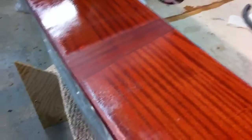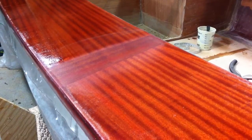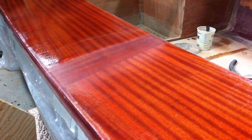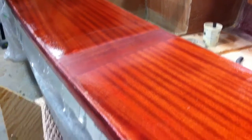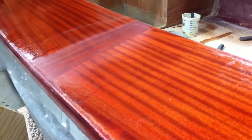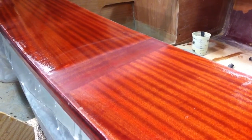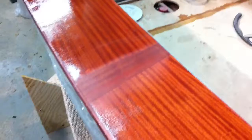The advice I got from West Systems — who I have to say has been fantastic about answering questions; they have a great technical support team, and every time I've called they've been extremely patient and helpful — was that I did in fact want to build up more epoxy coating and to apply more coats until the weave was filled.